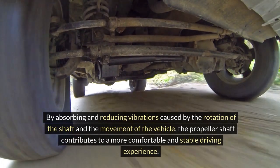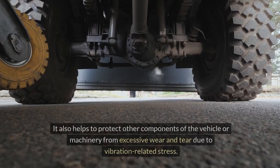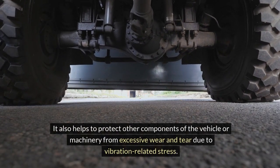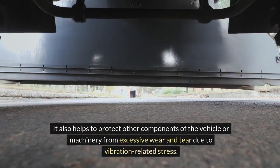the propeller shaft contributes to a more comfortable and stable driving experience. It also helps to protect other components of the vehicle or machinery from excessive wear and tear due to vibration-related stress.